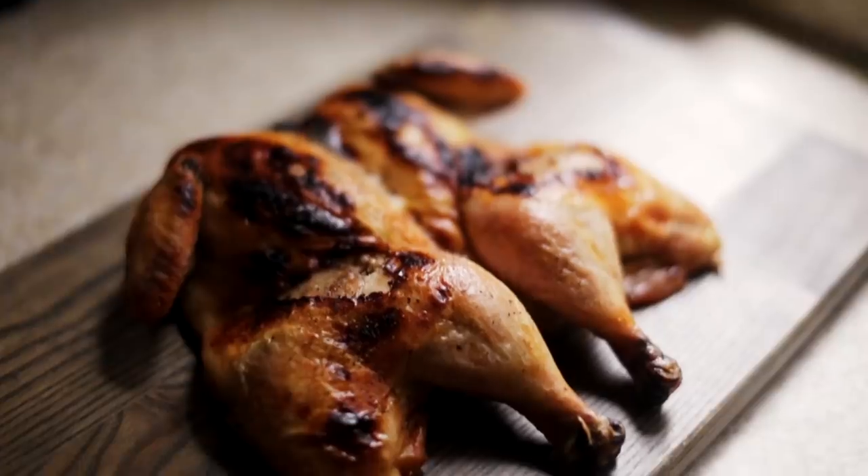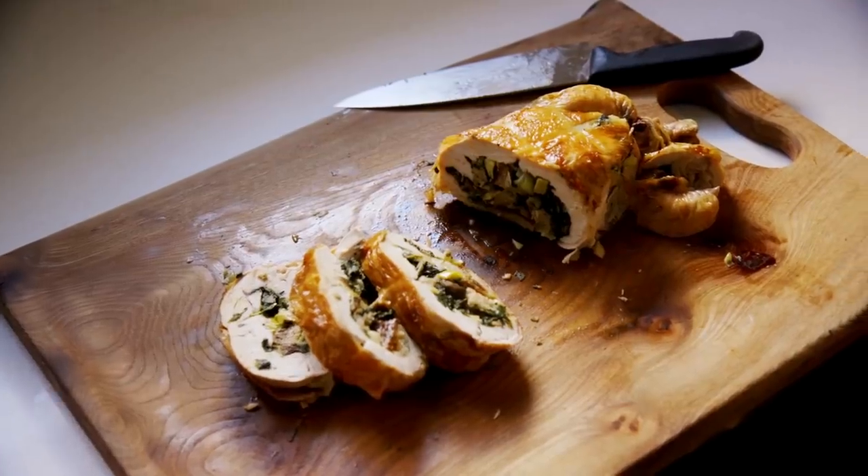Hello everyone, this is Inka. Welcome to Tell Us What You Made. This is the show where we each make a different dish with one common ingredient or theme, then get together, compare notes, and see if we can learn anything. So this episode, Alvin, Rie, and I have each made a different dish using chocolate.